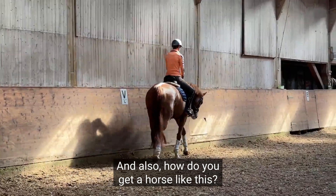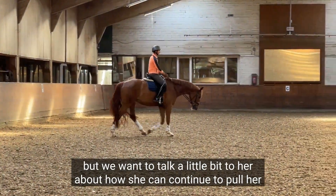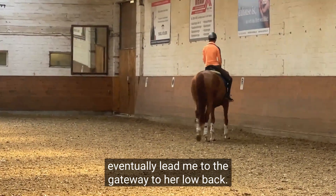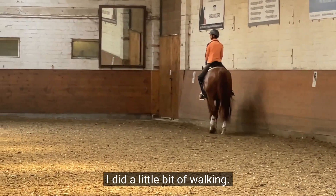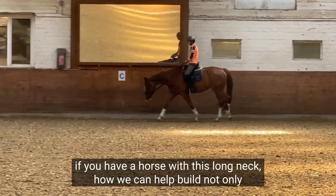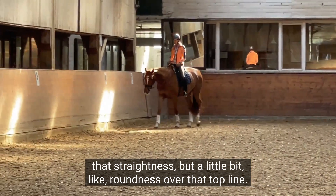And also, how do you get a horse like this? She's got a beautiful long neck, but we want to talk a little bit to her about how she can continue to pull her neck out of her withers to really create this long round bascule that will eventually lead me to the gateway to her low back. So I just basically got on, did a little bit of walking, and I did one little trot around. I thought it would be great to show you guys, if you have a horse with this long neck, how we can help build not only straightness but also roundness over that top line.